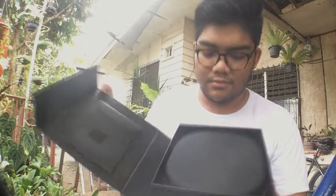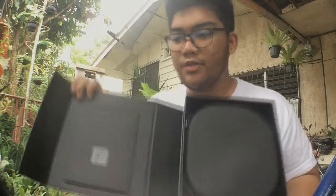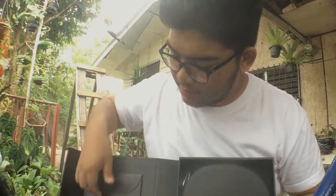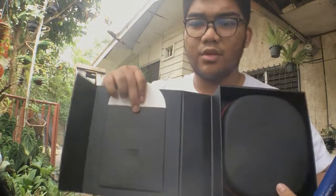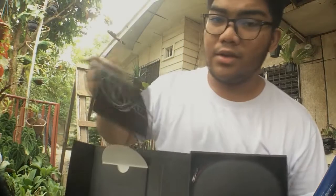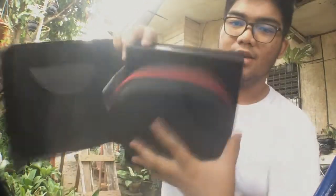You're then greeted with a flip tab on the box which is held in by magnets. Once you open that, you see the contents of the box — there's not too much to it, but it gets the job done. On the left-hand side, you can flip open this envelope tab thing, and it contains your manual, which is written in different languages including English and Chinese.